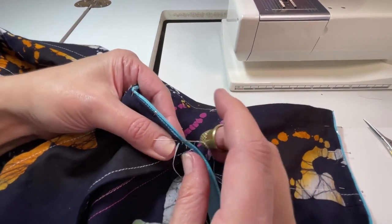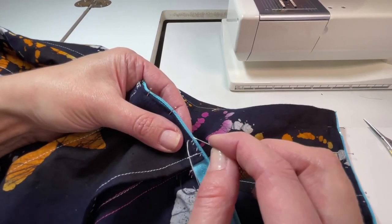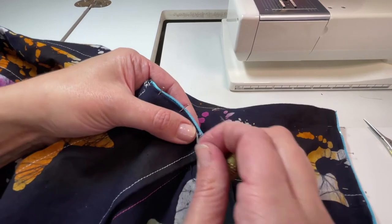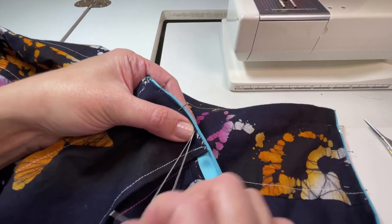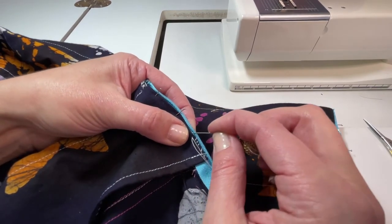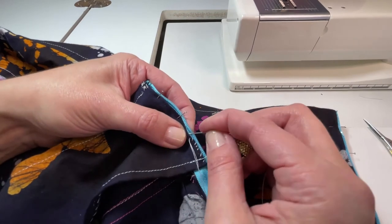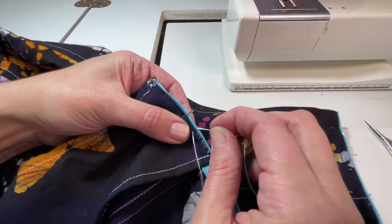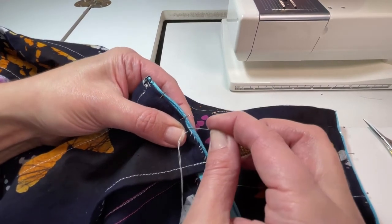And that's how you use a thimble. It makes your life a lot easier — it protects the side of your finger, and once you get the hang of keeping the thimble on and using it while sewing, it's very easy to get hand sewing done. It's less of a chore because you're not constantly stabbing yourself, which is painful and makes you not want to do any hand sewing. Keep going and before you know it you'll have your facing attached to a zipper — or whatever you're working on — and then you'll be done. That's it, that's how you use a thimble. Just hand sew.